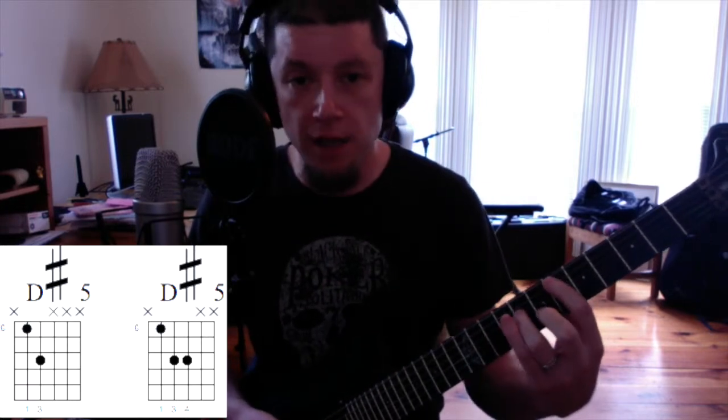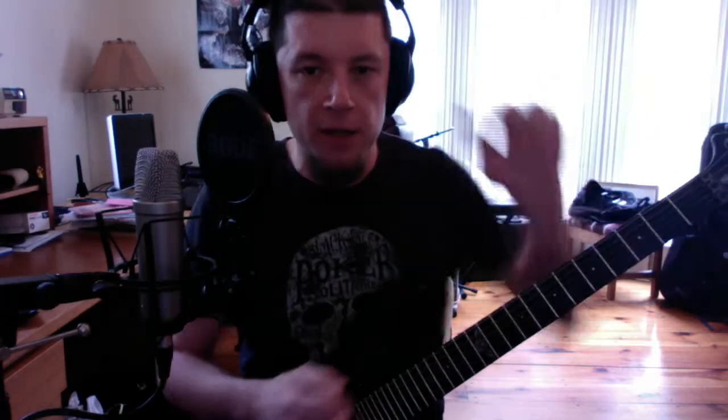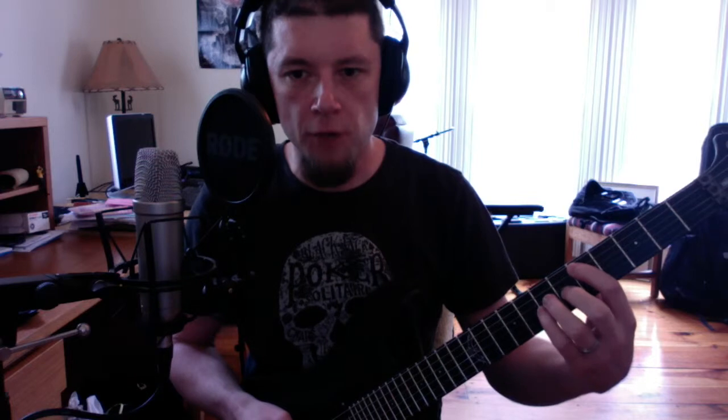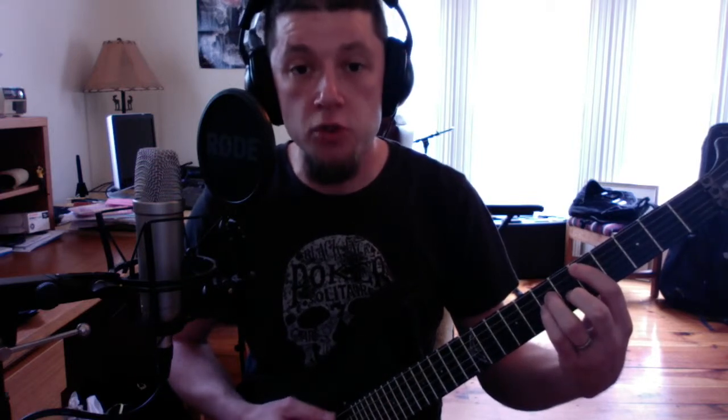What I strongly recommend is — if you can see — you want to be fretting on the outer half of the fingertip. Not dead center on the tip, but actually on the outer half, on the thumb side. Then you want the very fleshy tip of your finger to actually rub up against the side of the low E string. That way, if and when you do hit that low E string, it's going to be muted.